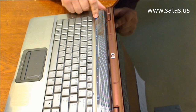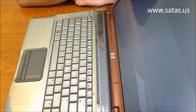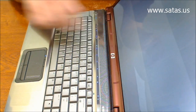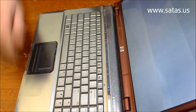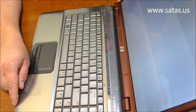When we start the computer, it boots up, but this is what we see on the screen — just some lines. We're gonna check what the problem is: is it the monitor or the video card, and we will fix it.